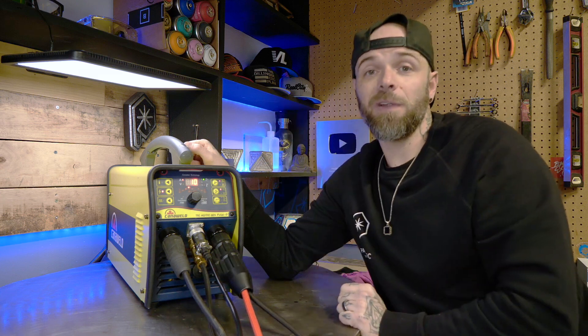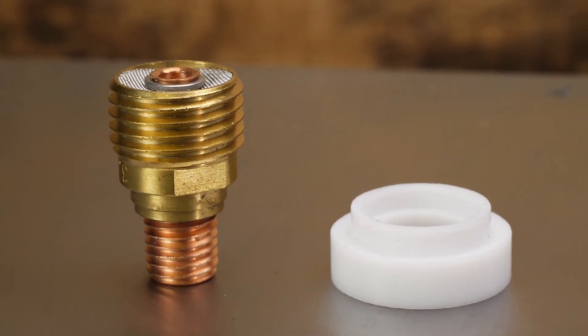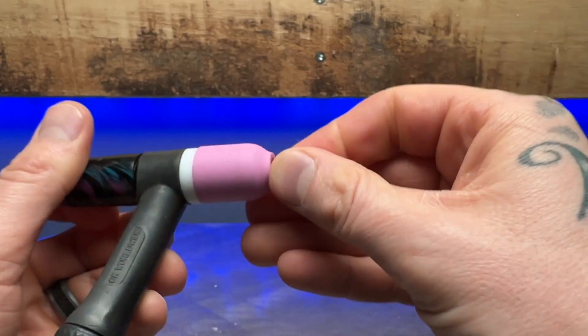For the gas, I'm going to be using a gas lens on my torch, which gives me a much better spread of the welding area. I'm going to set it somewhere around 15 CFH.